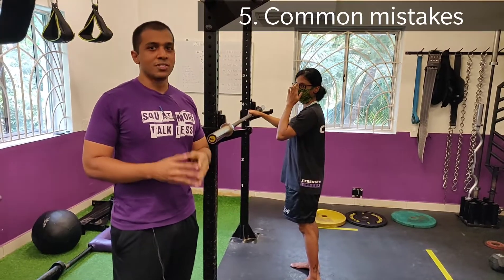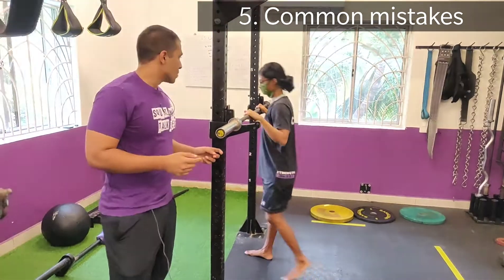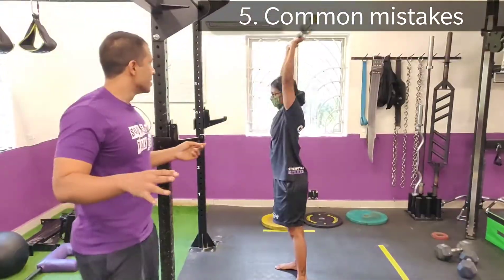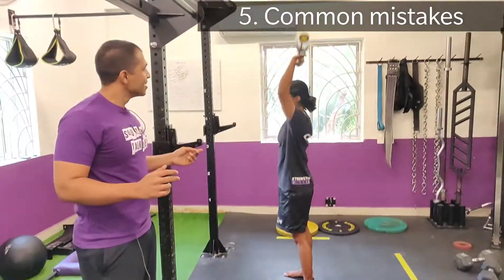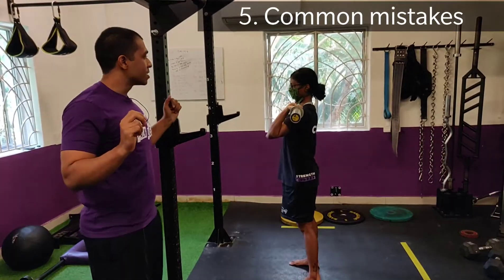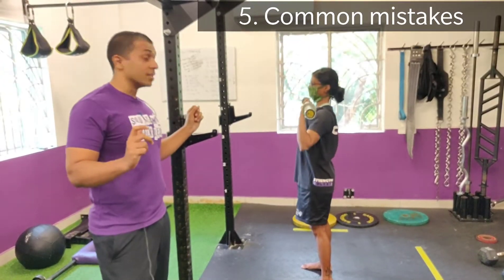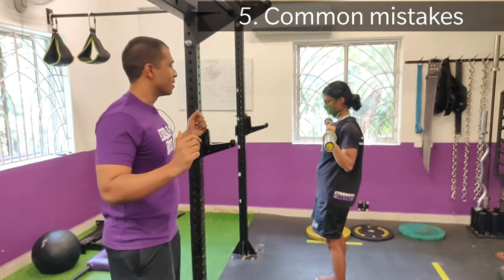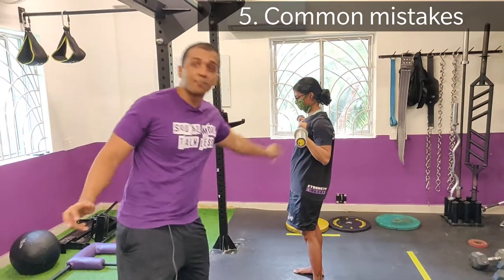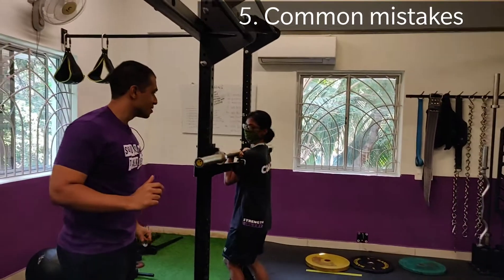The first big mistake we see is just range of motion — sometimes doing too much or sometimes too little. You can see a half press really commonly because the hardest part of the press is right at the bottom. You want to have a consistent range of motion — wherever you're unracking from is where you want to bring the bar down to each time. The opposite problem is when range of motion is too much: Prasanthi is bringing it all the way down to her chest and her elbows wind up going behind the bar. If you remember vertical forearms, this is not a very efficient position to be in.